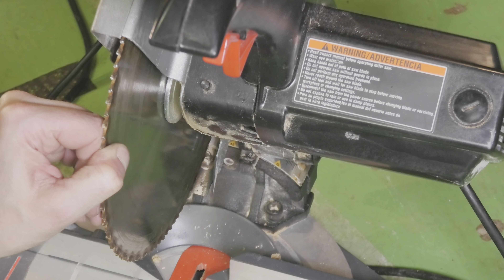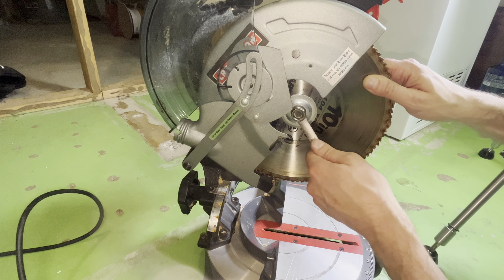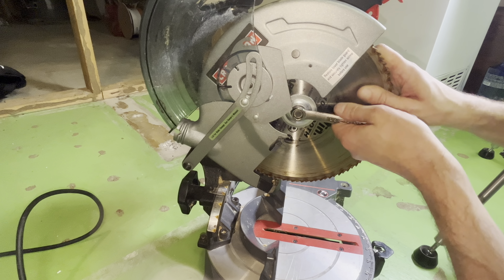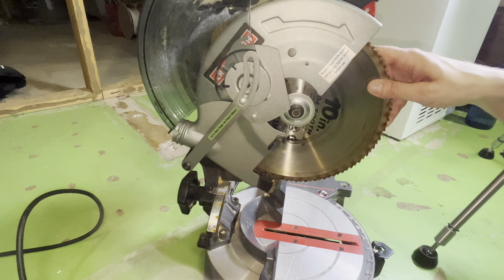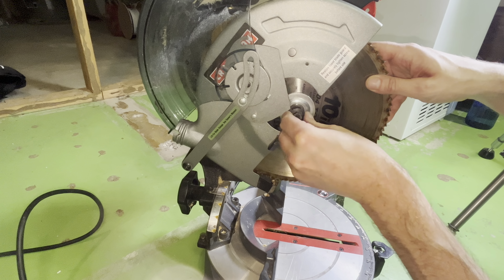In order to remove the bolt we need a half inch wrench. We do need to know that in this case the bolt rotates clockwise in order to remove it. So here the rule righty-tighty does not apply — in this case righty makes it loose, and lefty makes it tighter.